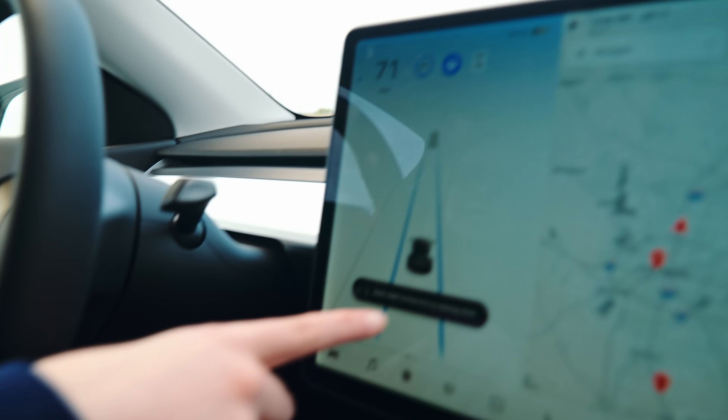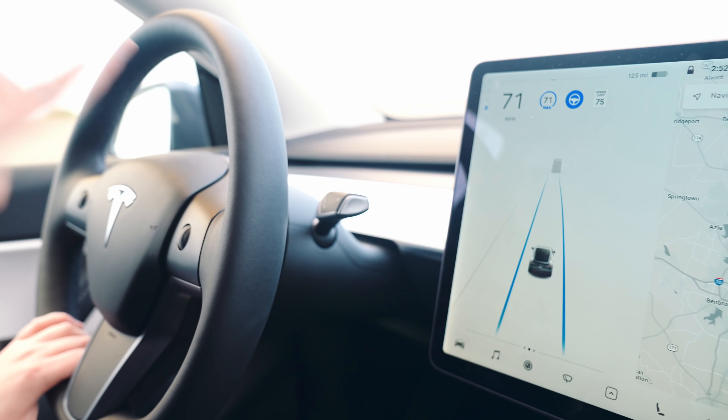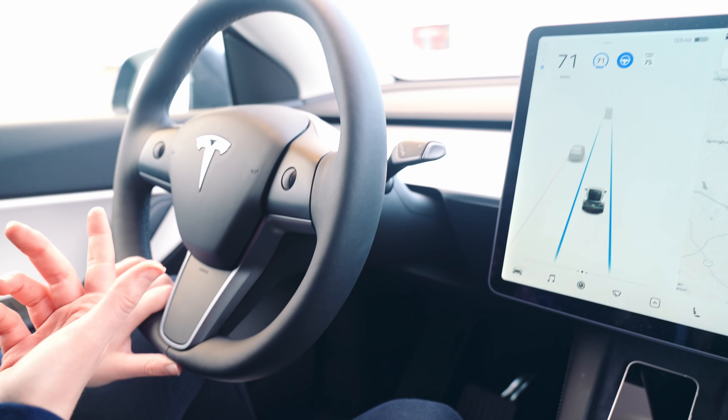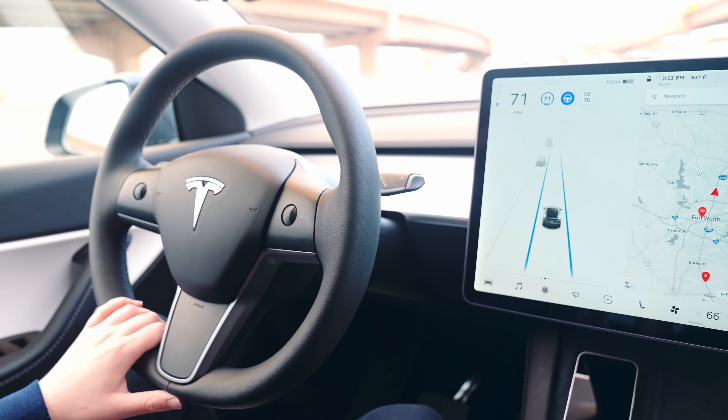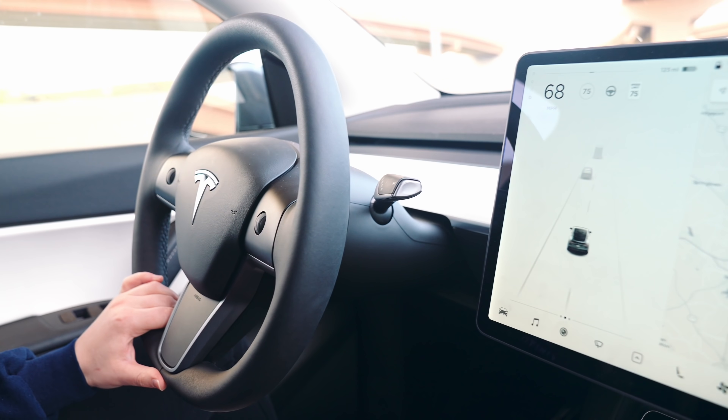It'll say apply a slight force to the wheel, so you can't just chill without touching it. To avoid that notification, I just drive with my hand on the steering wheel just like this — it keeps a pressure so it knows a human is paying attention. If I want to get out of autopilot, I just do a light press on the brake and I'm back to just driving like normal.